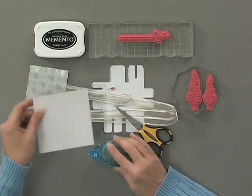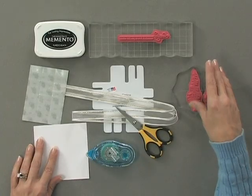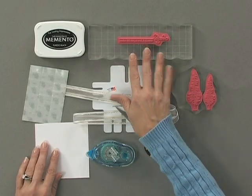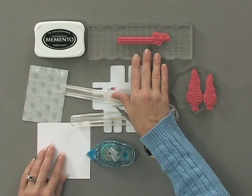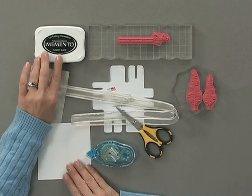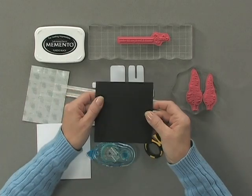You're going to need some white cardstock — I'm using the Gina K Designs Pure Luxury 120 pound white cardstock. You're going to need some rubber stamps; I'm using three from the new Winter Wonderland Stamp TV kit. Then I'm going to use some Memento black ink, and I have a black card base ready to go.